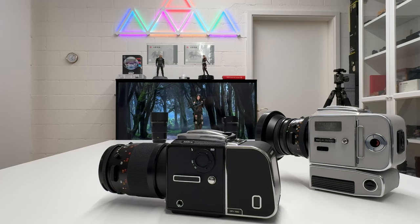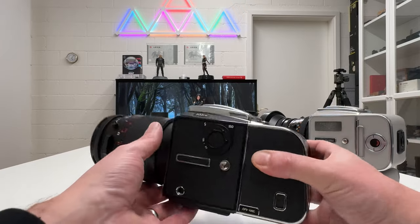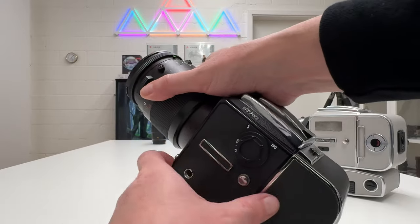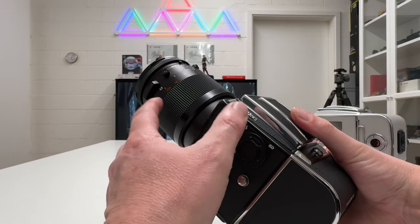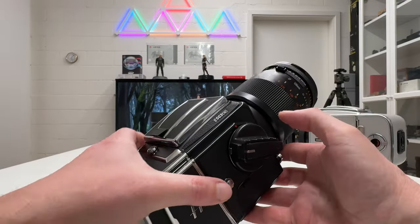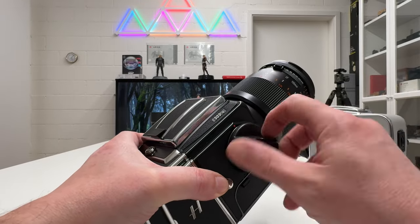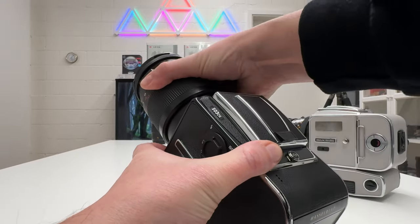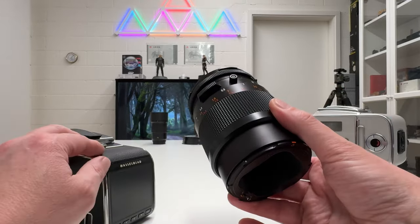Before I go into a live demonstration, let me make one remark for less experienced viewers. If you want to remove a lens, you cannot do it when the lens is not cocked — it's locked. In order to cock the lens, you have to wind the camera body. Now the lens is cocked — I can fire it, but I won't — and now I can remove the lens. That's really the key thing to bear in mind: you see the lens is removed, and that's the way to change lenses on these camera bodies.